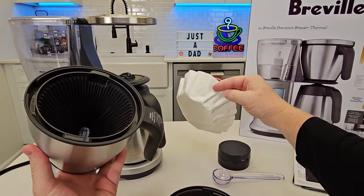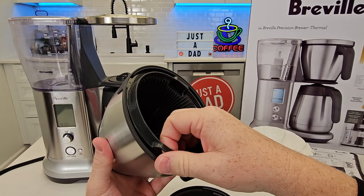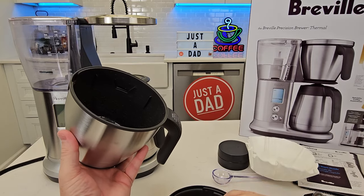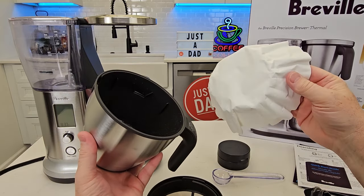They give you paper filters, but that's for when you can use a paper filter in here just like this. You're not supposed to use the reusable and the paper at the same time.